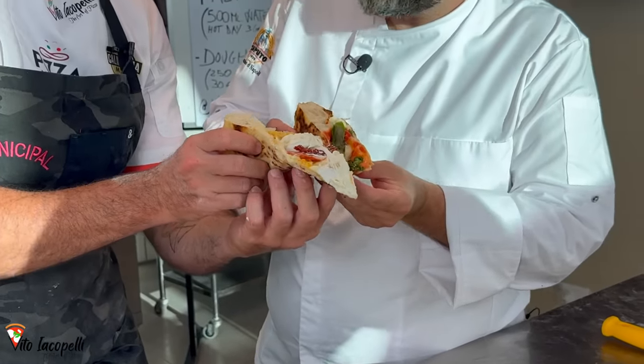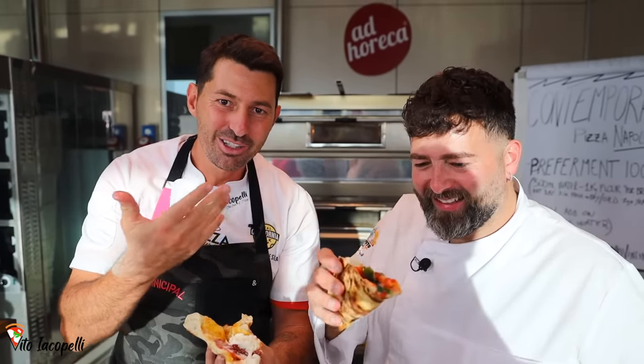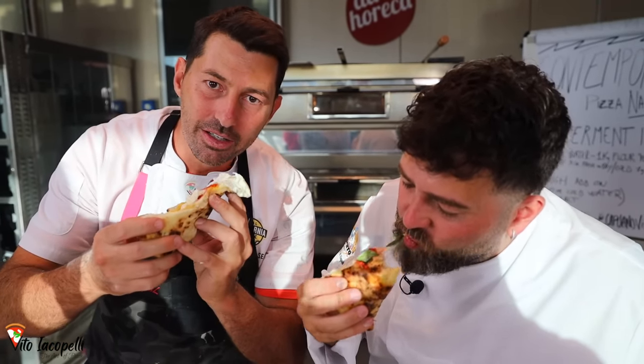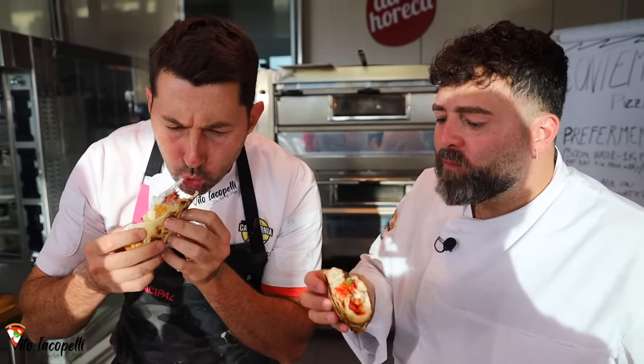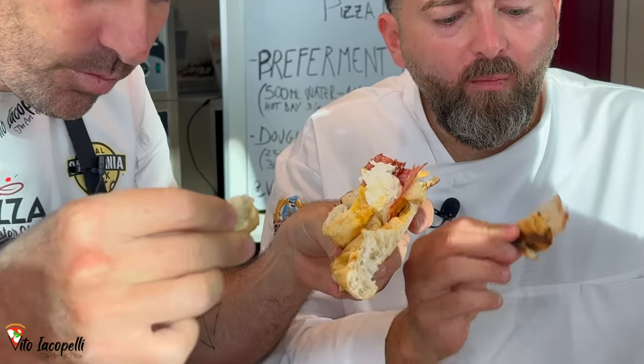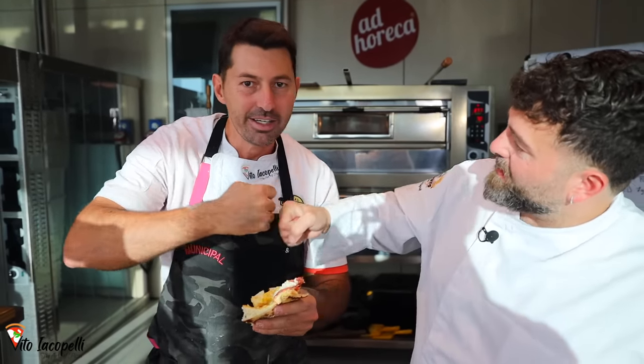Chin chin, my friend — directly from Napoli. Make sure to check Vincenzo out on YouTube; his channel is in Italian but you can put the subtitles in English. The link is in the description — go subscribe. It's super, super light. The way it rips apart is the same way your body will digest the pizza — very easy. Thank you so much for watching. I'll see you next week. Comment below, I will read your comments. Ciao Vincenzo, ciao Vito. See you in Napoli.